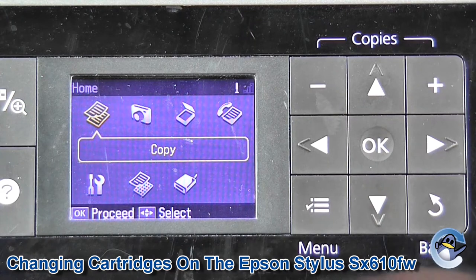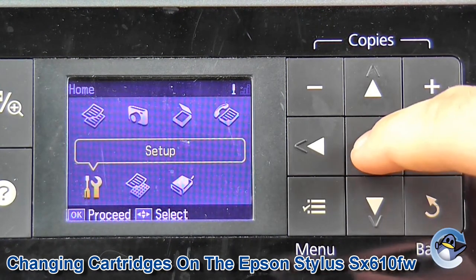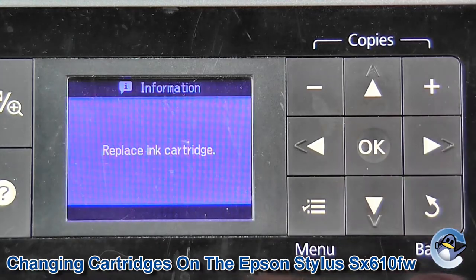Now we want to go down to our setup menu — it's the screwdriver and spanner icon. Click OK, go across to Maintenance, and move down to Ink Cartridge Replacement.